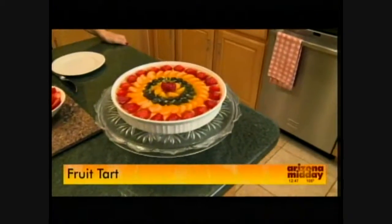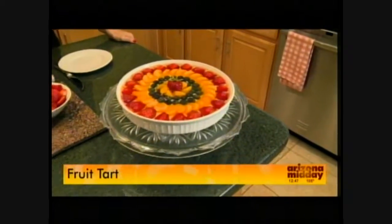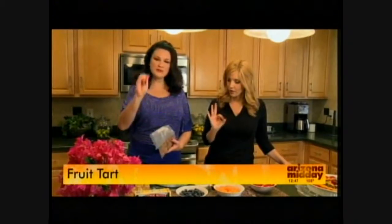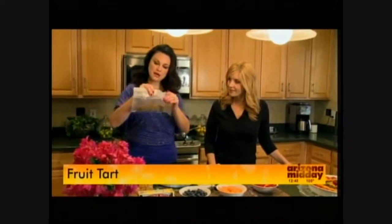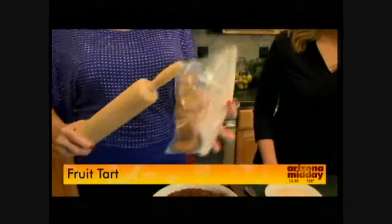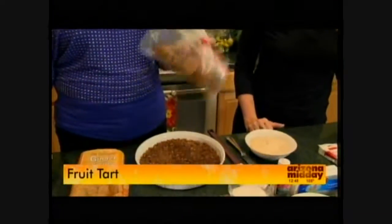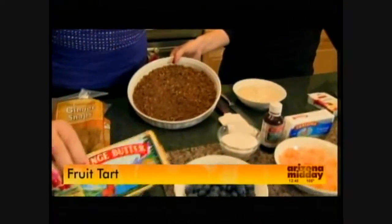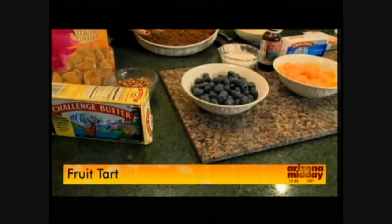It does not take a long time in the oven, which is awesome. We're going to start off with ginger snaps for the crust — that makes it a little different. I've found through the years that 25 ginger snaps is the perfect amount. We're going to put them in a baggie, use our rolling pin, and roll over the cookies until they become crumbs.